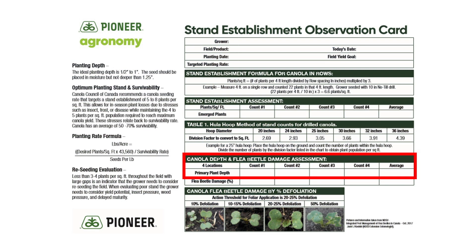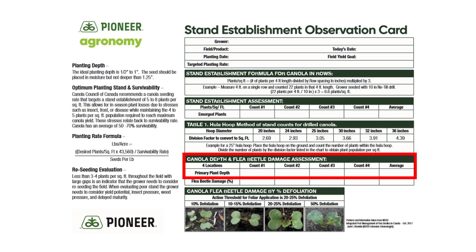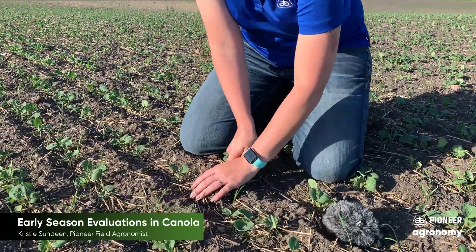Now that we've finished our stand count evaluations, we're going to talk about seed depth. Seed depth becomes really important when you're out in a field and you're starting to see blank spots or areas that are not coming up very well. Some of the first things you're going to do is dig out your trowel — stick with a smaller trowel, it makes it easier — and dig down and look.